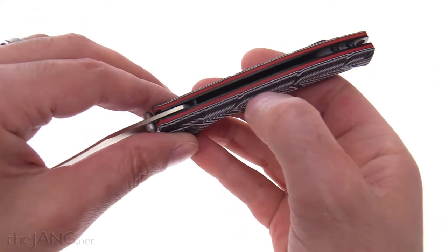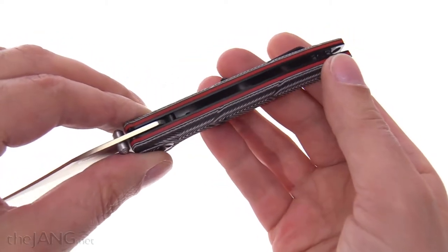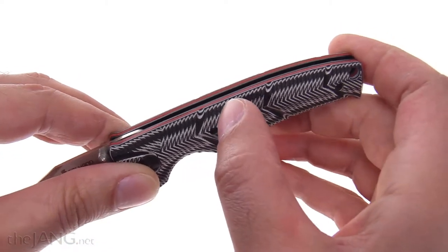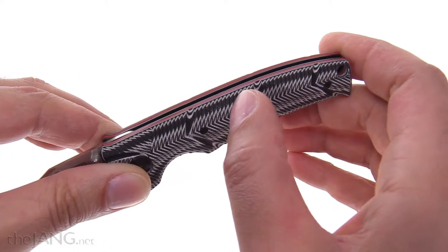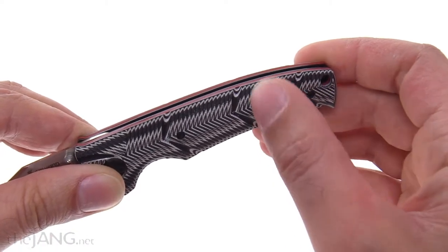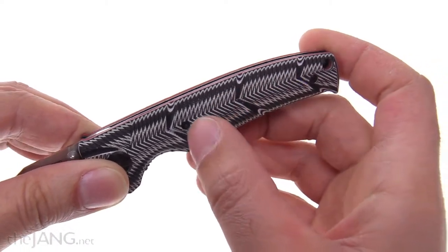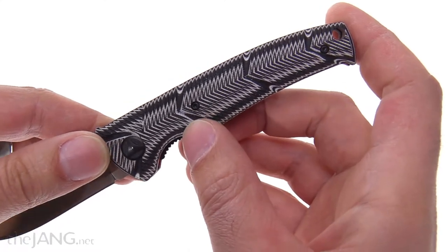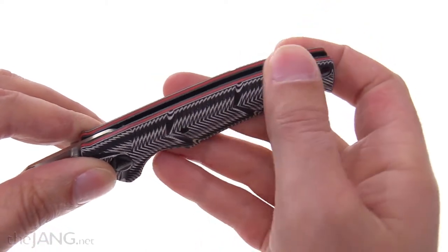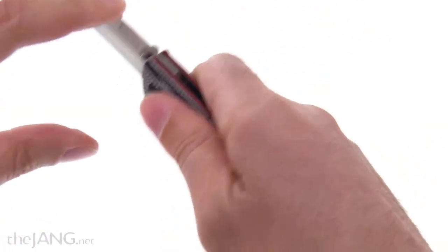The scales are layered — supposedly G10, some sort of fiber-based material. It's not patterned with dyes; it's actually CNC machined, so all that shaping in there is really nice. It gives it good texture, and fortunately none of the texture is sharp.